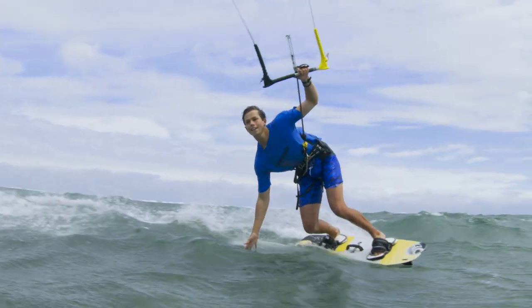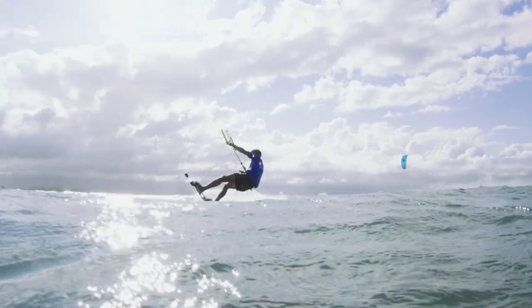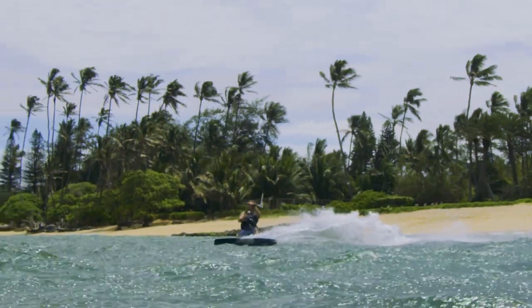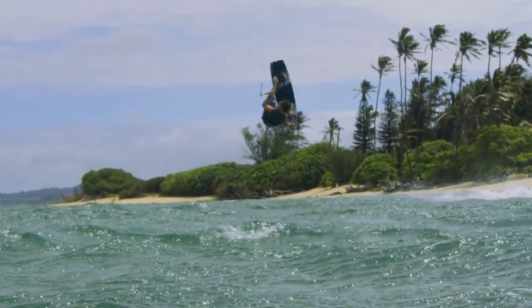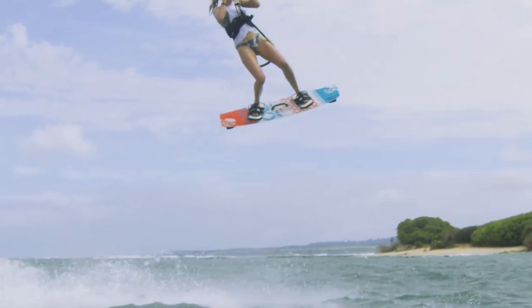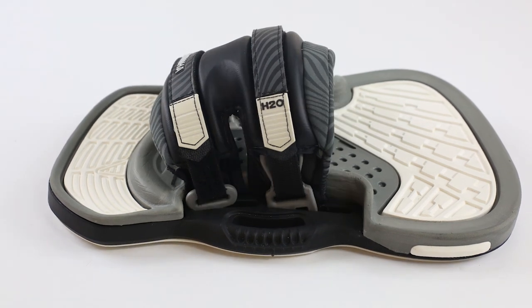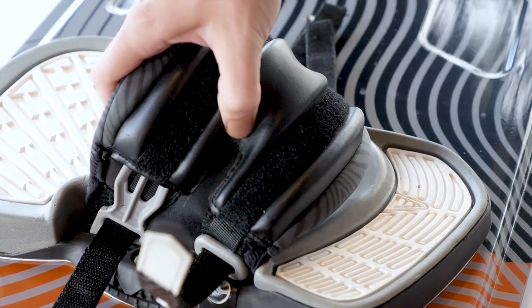The design of the H2O starts and ends with ergonomics. The unmatched adjustability not only allows you to conform the upper to fit the unique shape of your foot, it allows you to match it to the style of riding that suits you best. Designed for outstanding fit and comfort, the H2O offers an unprecedented adjustable interface. The incremental adjustment provides an industry-first, innovative heel-to-toe adjustability to conveniently modify the shape, position, and fit of the binding's upper section.